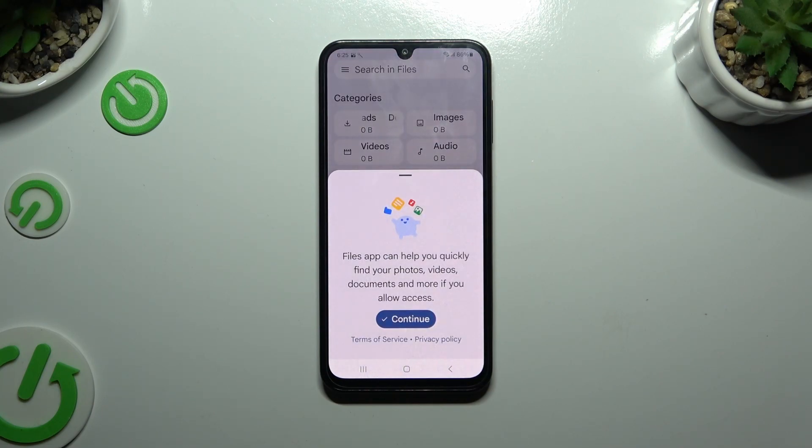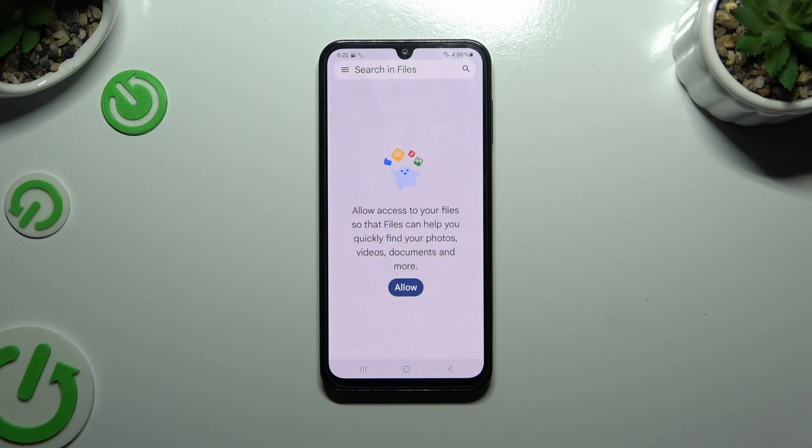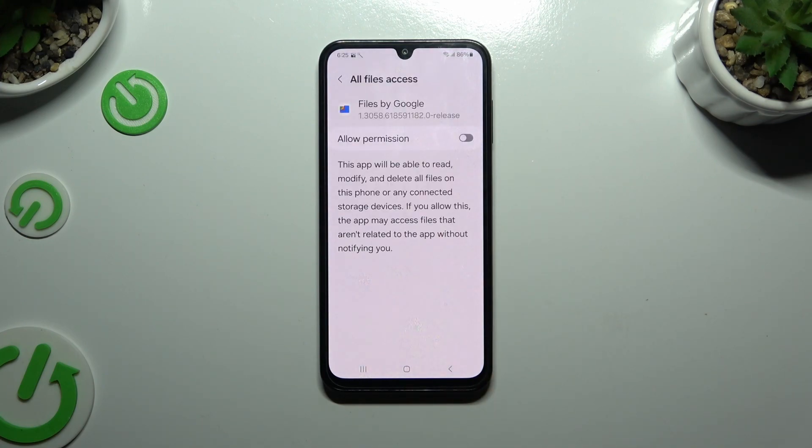Then to use it, hit continue. Select allow, and then click on the gear icon next to allow permission.